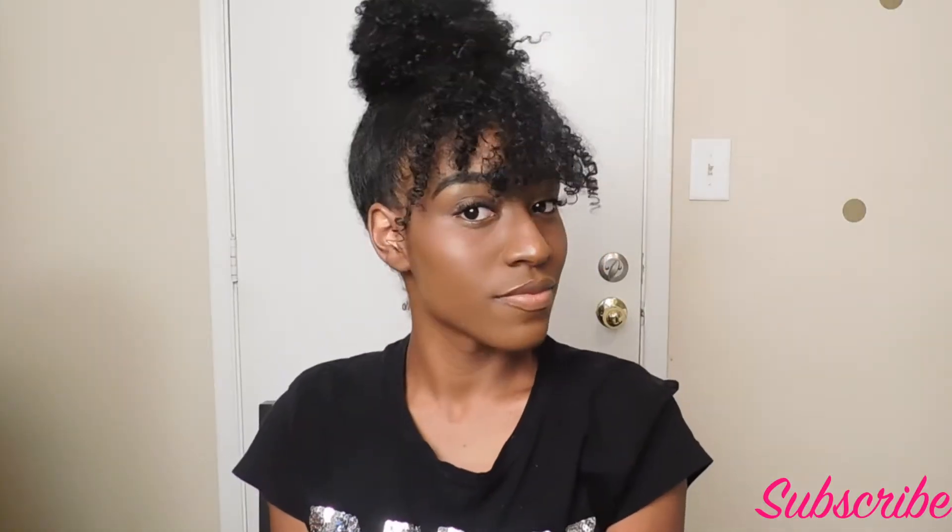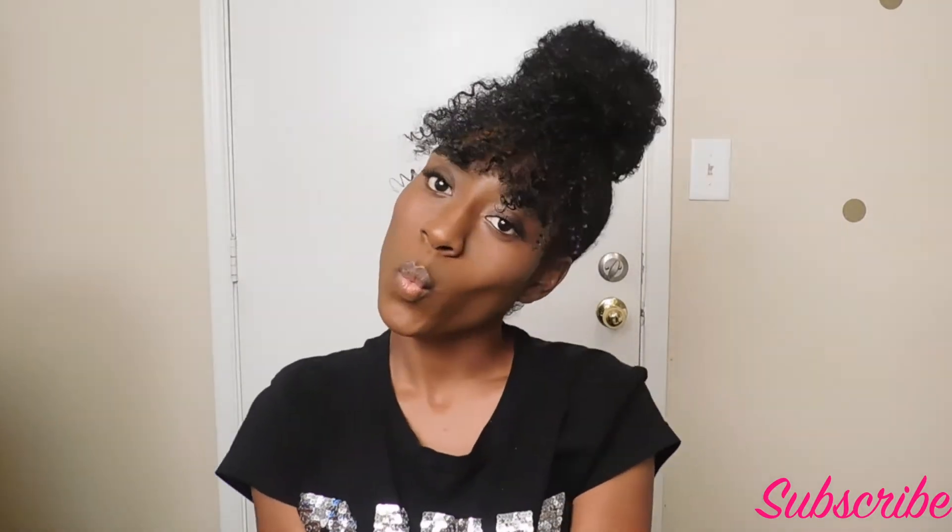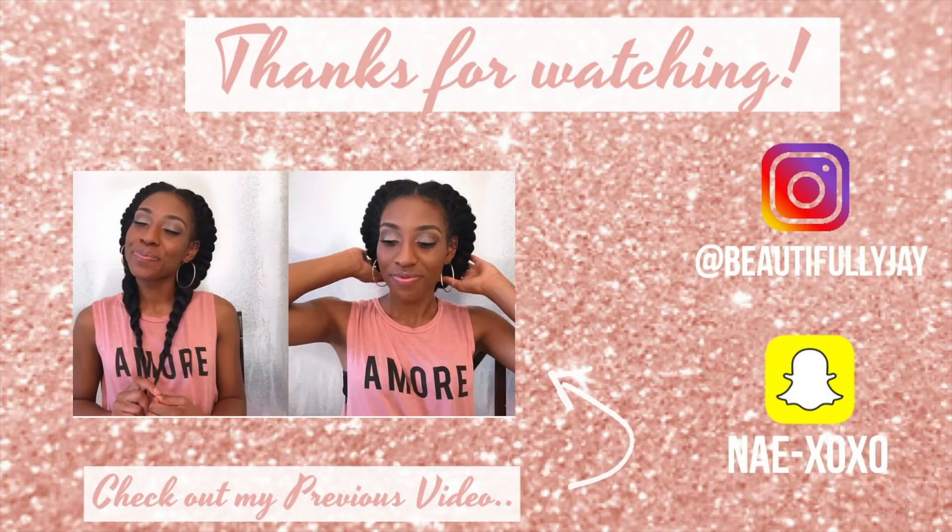Those are all five of my back-to-school hairstyles, and I hope that you guys enjoyed this video. Don't forget to like, comment, and subscribe, and make sure you hit that bell so you won't miss any of my videos. I post every Monday, Wednesday, and Friday. I hope you guys have a great school year — make sure you are getting good grades, and I will see you guys in my next video. Bye!